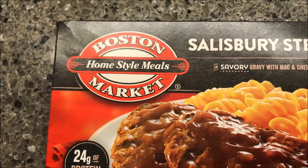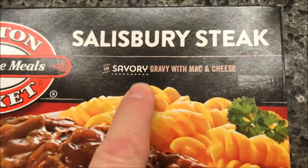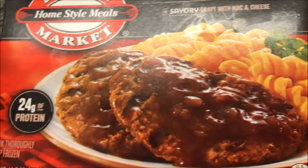Hey guys, welcome to another Lunch Home Review. Today I'm going to try this Boston Market Home Style Meals — this is the Salisbury Steak. It's savory gravy with mac and cheese, and it looks really, really good.